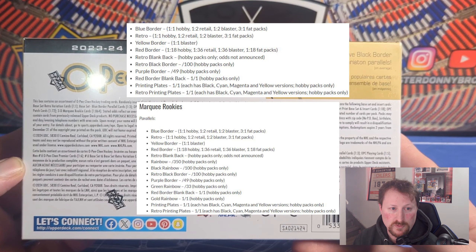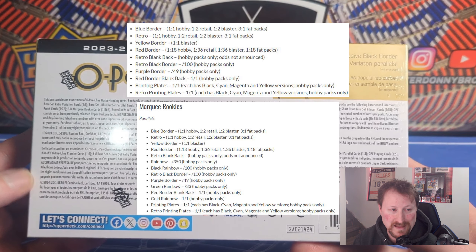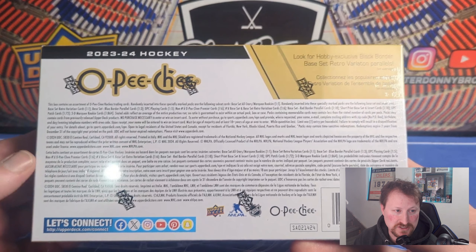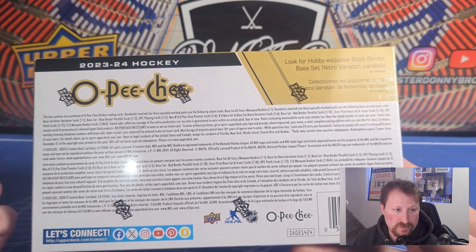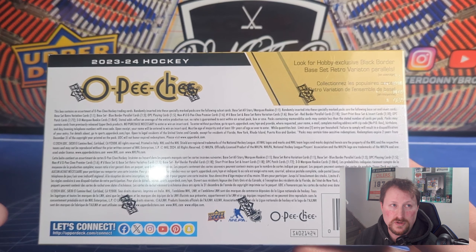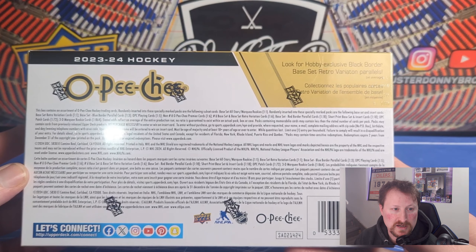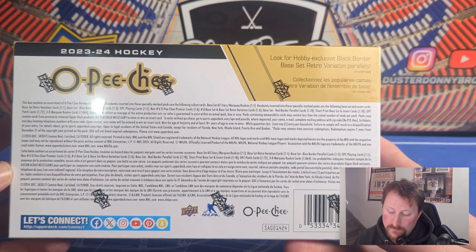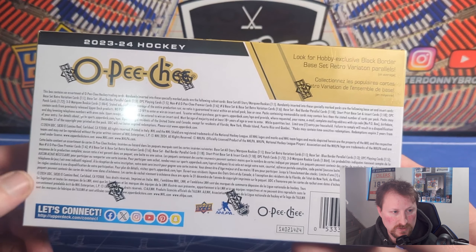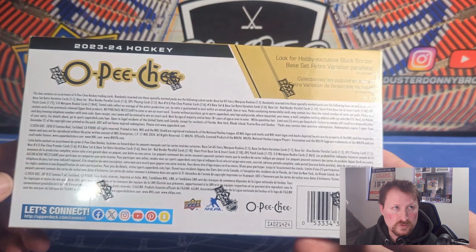OPC is sort of a simple set — similar to Platinum which is an OPC product. Basically the base and base parallels are what you're going for, with a few inserts. The inserts are usually less appealing than the base parallels. Regular base has fewer parallels than last year, but the purple is new this year — numbered to 49 for both base and rookies. You'll also get the usual inserts, manufacture patches which are one in 72, as well as cherry wood versions and playing cards.